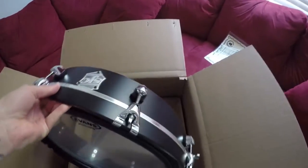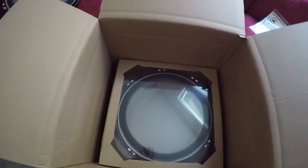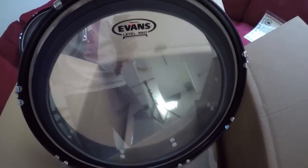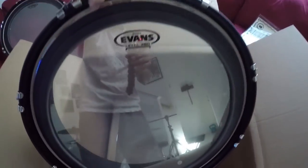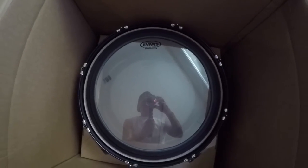These drums you'll get to see at the next Street Drum Corps show around the entire United States. Awesome, I love them. I can't wait to play them. Great packaging guys, nice and clean. These drums are gonna sound really nice. Alright everybody, there they are — that's the unboxing. See you next time!